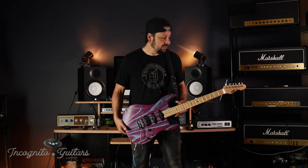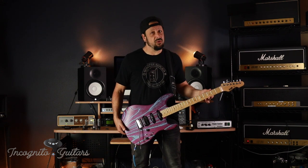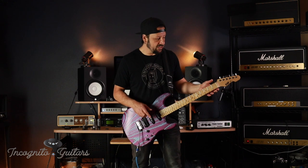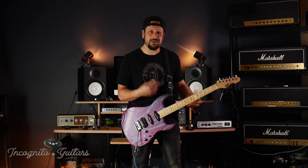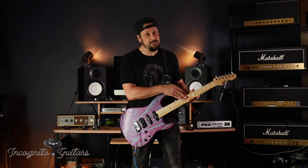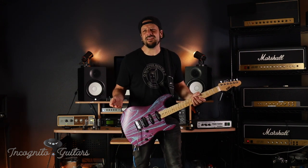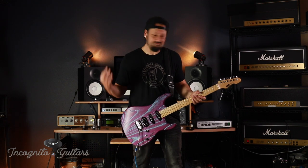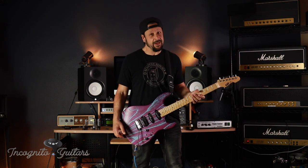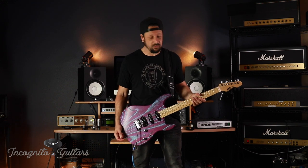The maple neck has a maple fingerboard, which is cool. Sometimes you get a maple neck and it's all just one piece. Sometimes they'll make a neck where they'll put a maple fingerboard right on top of that maple neck. I always heard that Eddie Van Halen said he preferred that — so if Ed says so, so be it.